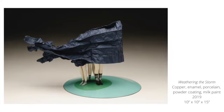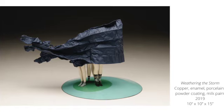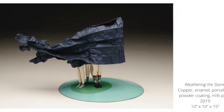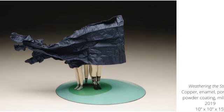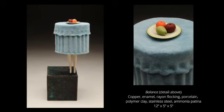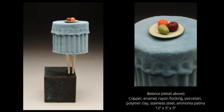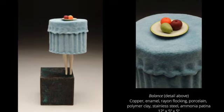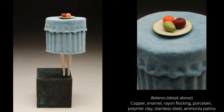Recently, Jessica has been exploring stylized drapery within an art historical context. In the context of the home, drapery can also be a symbol of comfort, rest, and solace. In the sculpture titled 'Weathering the Storm,' it is used for protection from external forces. Jessica continues to push surface and play with the illusion of hard and soft — in the piece titled 'Balance,' the draped tablecloth is made from forming copper sheet metal and then coated with rayon flocking.